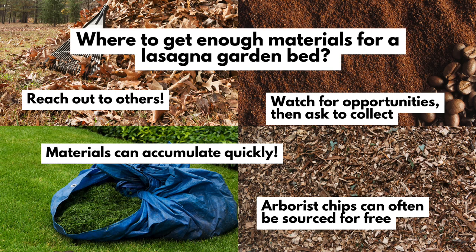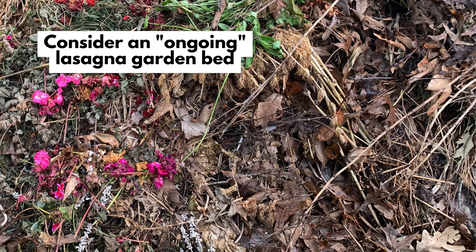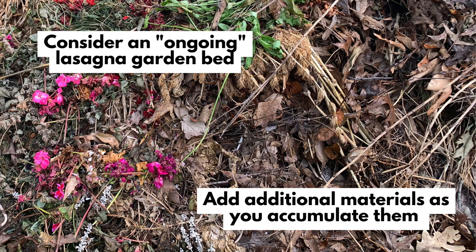Ask neighbors for their leaves after they've already raked them up — wait till that work is done, then ask. If you have a compost pile or bin, use some of what's in there for your lasagna bed. You can also maintain an ongoing lasagna garden area in your backyard where you constantly add things: grass clippings after mowing, leaves in fall, kitchen scraps buried in the bed. You can add additional layers as you find them, rather than stockpiling materials separately.